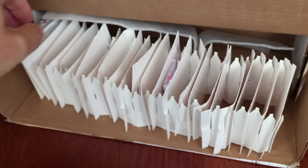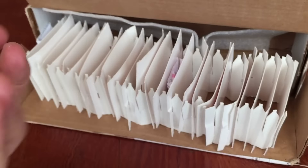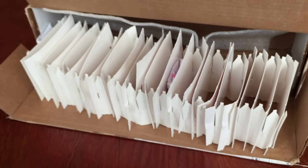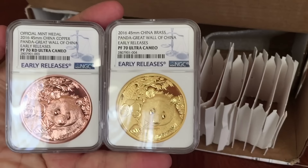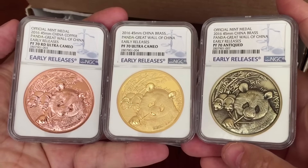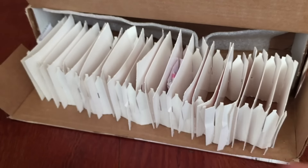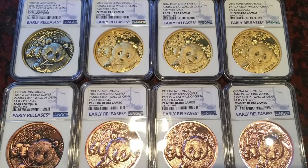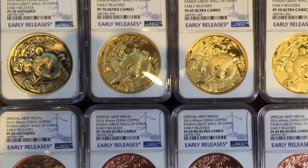I managed to get another couple of these coins from another eBay dealer in China and I'll be sending those in with the silver to see if I can increase my average of 70s. If I do get more 70s, the 69s will likely go up for sale, releasing some back into the market since these are completely sold out and in high demand. This is the first year of what will be a really nice new series — six variations in total, and they all look pretty neat laid out together: the antique, the brass, and the copper.